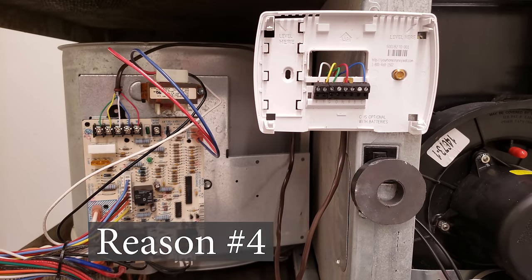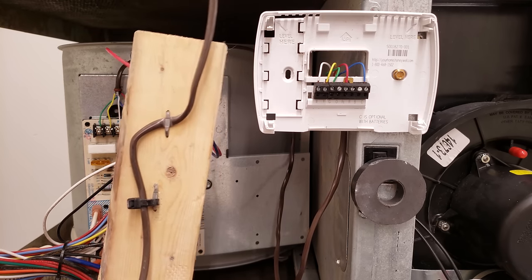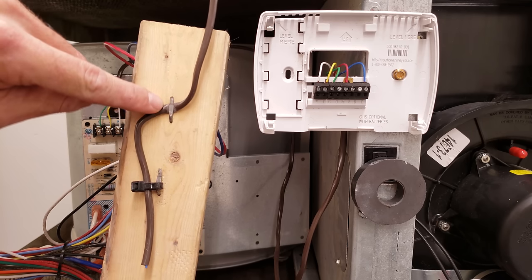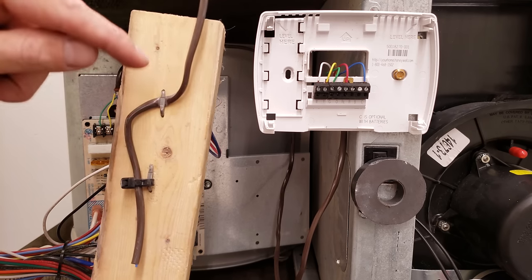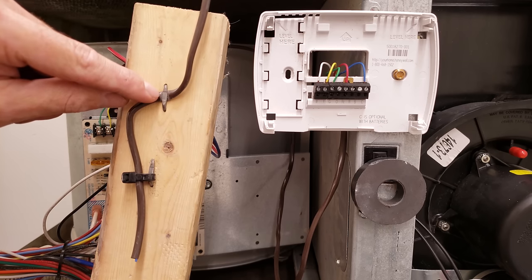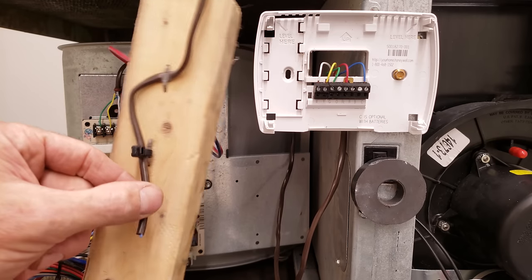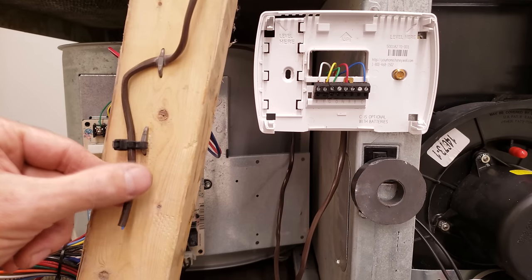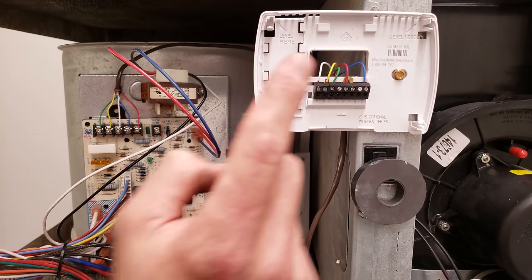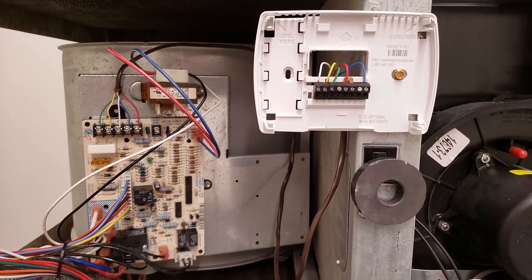That could be the third reason. Reason number four: you see this length of wire running all the way through your building to the thermostat. You could have a problem where somebody accidentally hammered down a wire staple and squished the wire, separating a wire or causing two wires to touch — for example, the R and C wires touching, which is why a fuse pops. Use zip ties to attach thermostat wire to the staple so you don't squish it. You could also have a mouse chew through the wires, a loose connection, or a bad thermostat wire — an intermittent electrical connection.